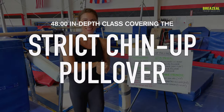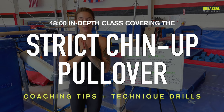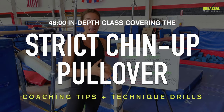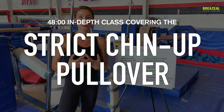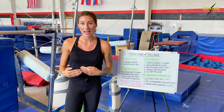Welcome to the strict chin-up pullover class. This information is for beginner athletes who are just first being introduced to the pullover skill in gymnastics, or maybe you're a gymnast who has been doing recreational gymnastics for a few years but this skill still seems to elude you.